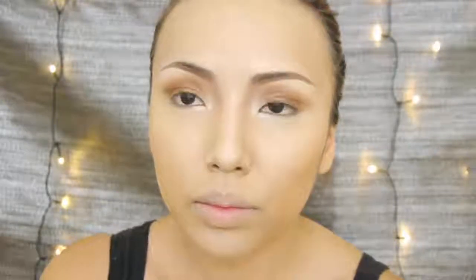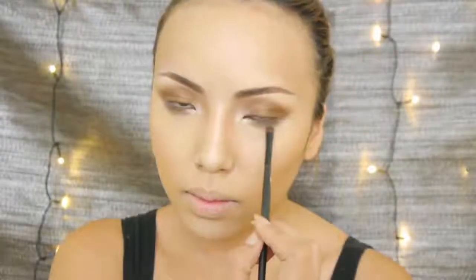JLo is very fond of shimmery earth tone shadows and they compliment her brown eyes really well. So next I'm gonna be applying this bronze eyeshadow on my eyelids. Then I'm gonna brush on a darker brown shadow on my lower lash line and this just instantly makes my eyes look bigger and more sultry like JLo's.